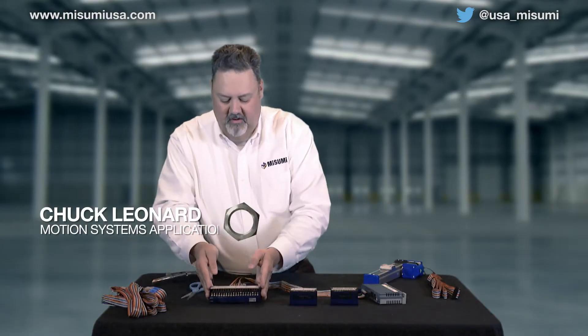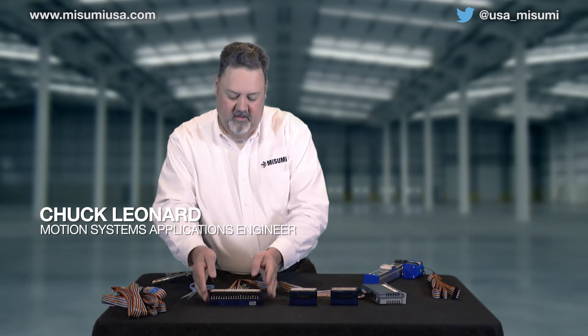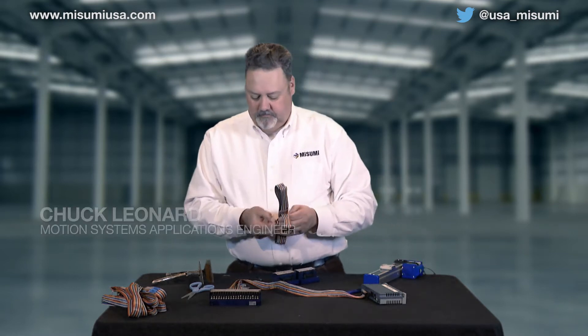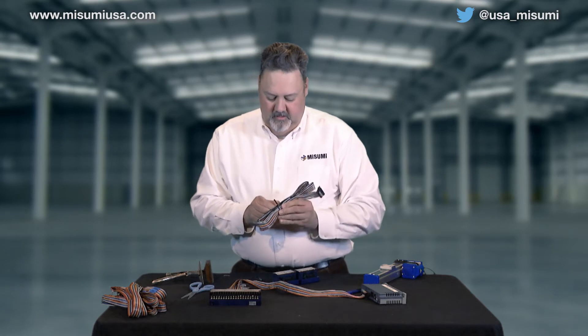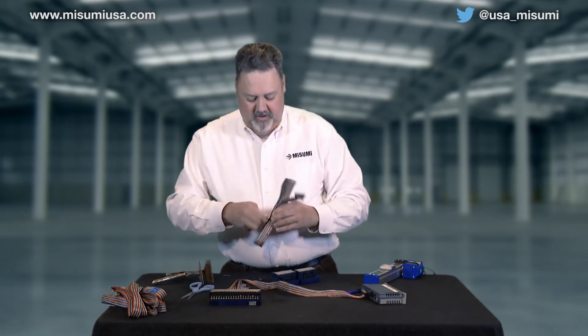So this is everything all done in one unit. Now we get a couple of customers that said they'd like to keep their inputs and outputs separate. Basically we're going to do the same thing here, but we're going to use the 20-pin conductors.